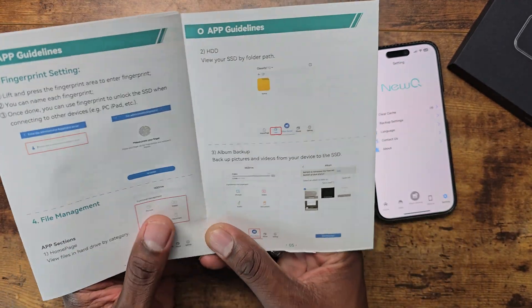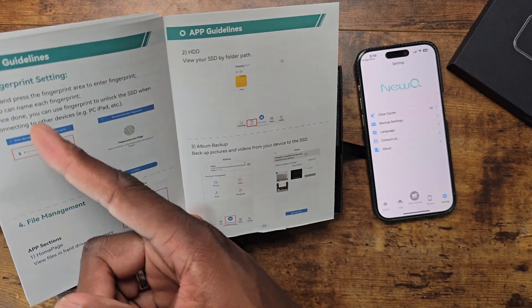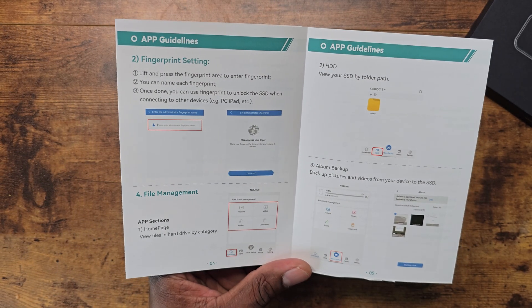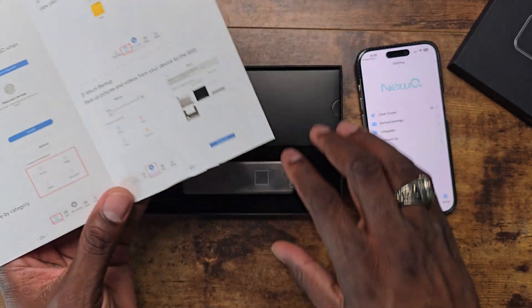It says app guidelines: lift and press your finger. So once you plug it in, more than likely it's going to do it.